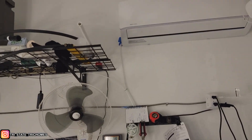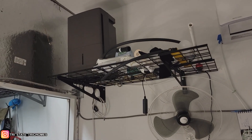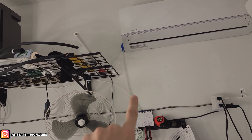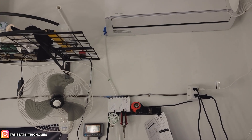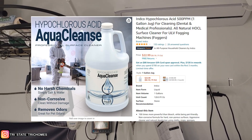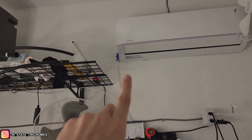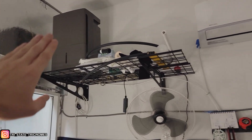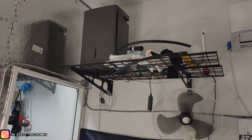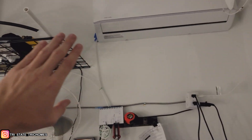Thing number one — the most obvious — is clean your lines between each run. I clean these lines or you can replace them entirely. What I do is soak the line in a bleach solution or a hypochlorous acid and water solution. Hypochlorous acid is ten times stronger than bleach without being corrosive — look it up, it's really useful. You can soak your lines, push the water through, fill it up the full 70 pints with disinfectant to run it through the line, then run clean water through afterwards to make sure there's no disinfectant residue.